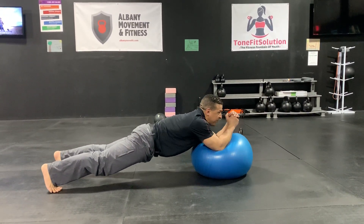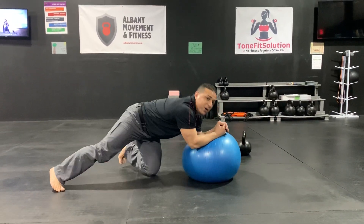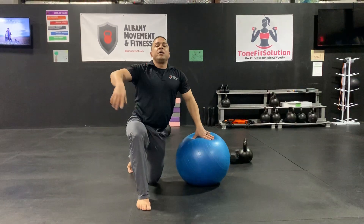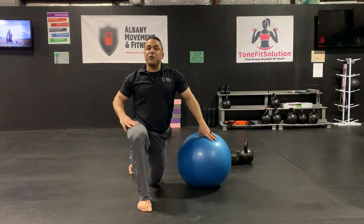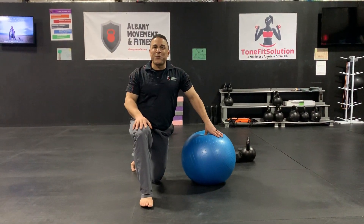Seems like this ball might need a tiny bit of air, but you get the picture — stability ball circle. Remember, if you're going to do ten circles in one direction, make sure you do ten in the other, depending on what the recommendation is from the program.